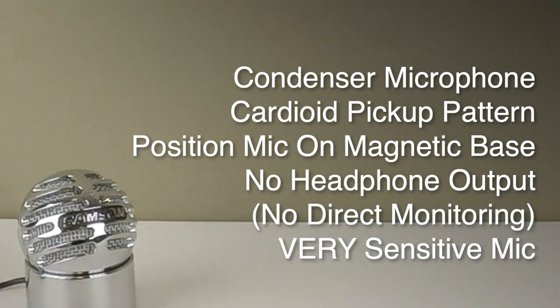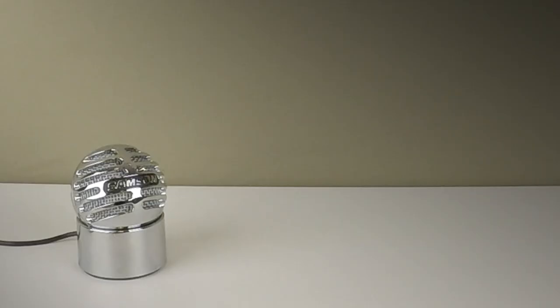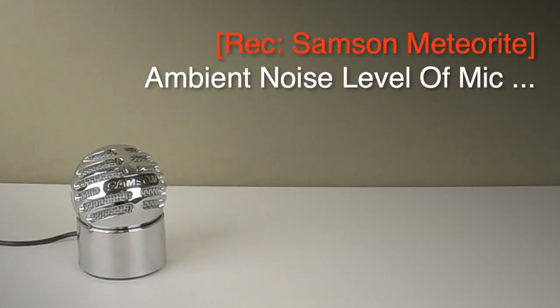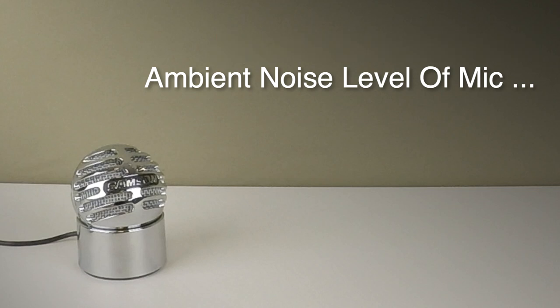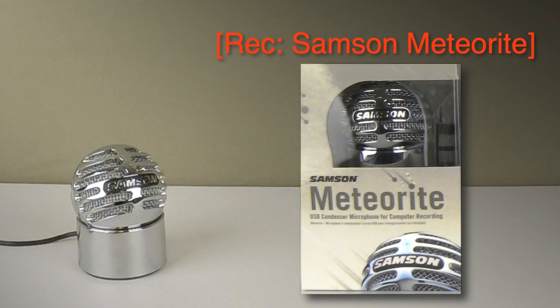It's actually a very sensitive mic — I've got the levels turned down quite low here. If I just pause for a moment you can hear the ambient sound of the mic. There is a little bit of noise there, and you might want to use noise reduction software to just attenuate that. I'm not doing that here because I want you to just hear what the mic sounds like out of the box.